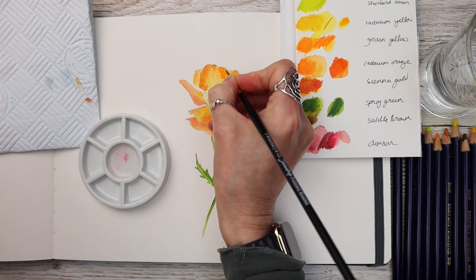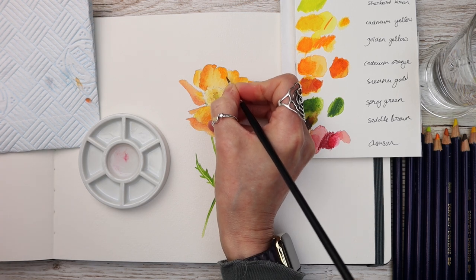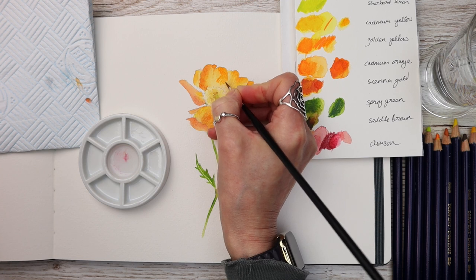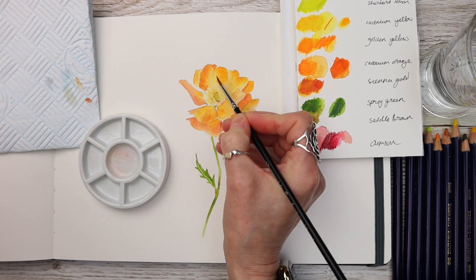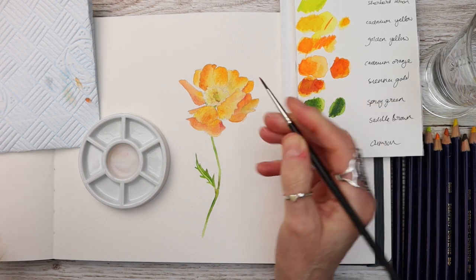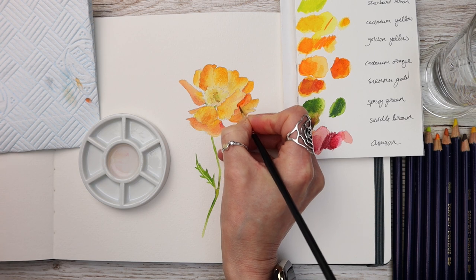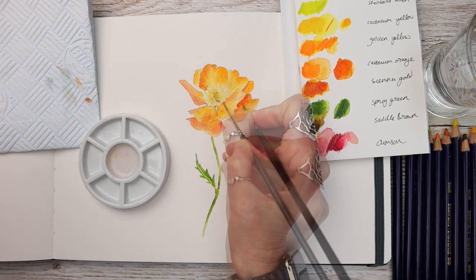Once again I'm not strictly going to the reference photograph — I'm just kind of using it as my guide. The important thing here is that you are varying your tones and tonal values so that this flower doesn't look flat. Remember to clean your brush in between application, pat it dry on that kitchen paper, and then use it to blend the colours through in the way that you would ordinarily do with watercolour.